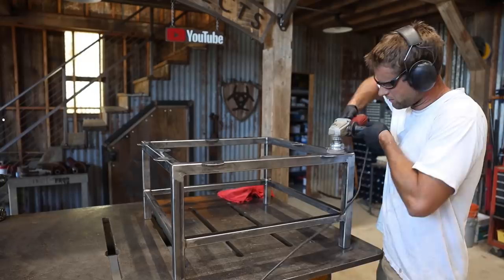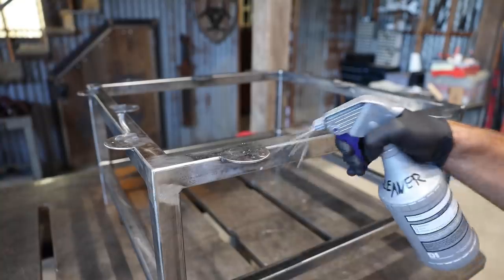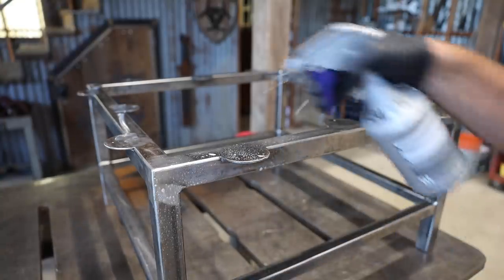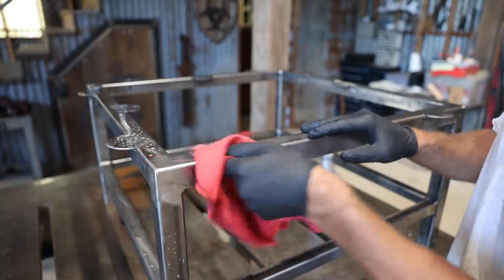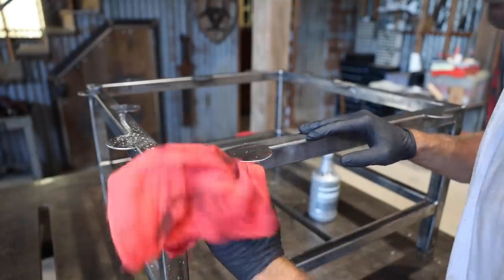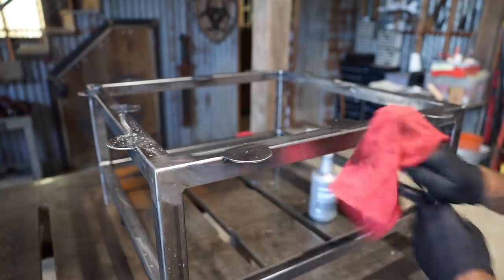I blended the external welds and cleaned everything up with a wire brush and wiped it down with metal cleaner. Then I gave it a couple coats of flat black paint.